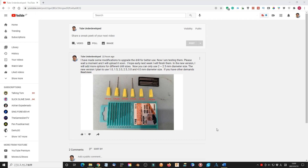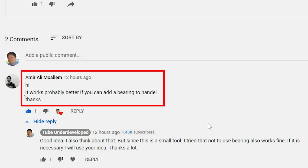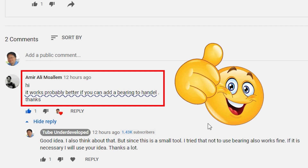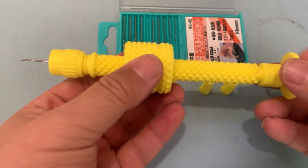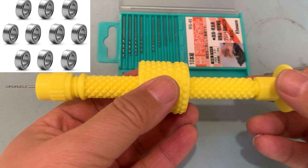Also, thanks for the great comment from Mr. Amir Ali Mohalem. He pointed out that if you use ball bearings, it will be more smooth. That is correct. Since this is a small tool, if not using bearing, it can still work very smooth. In this upgrade version, I will still use the screw type handle. If there is a need for a more stable condition, I will take his advice to change to the ball bearing system. Thanks again, my friend.